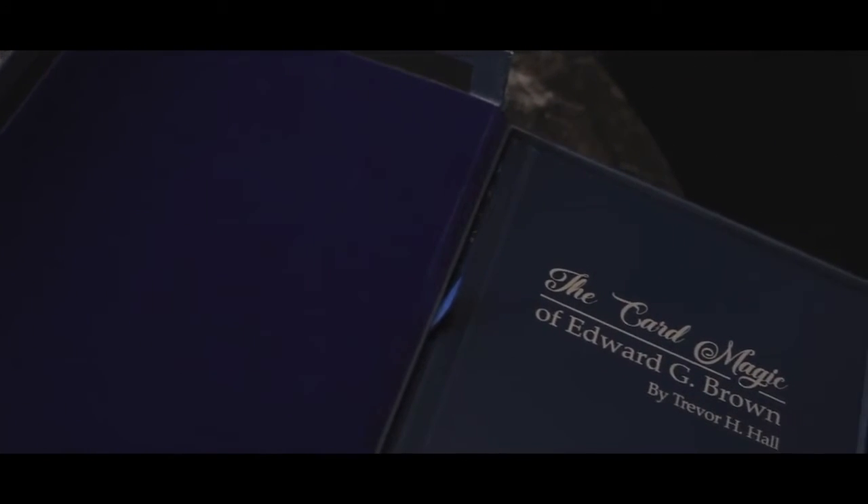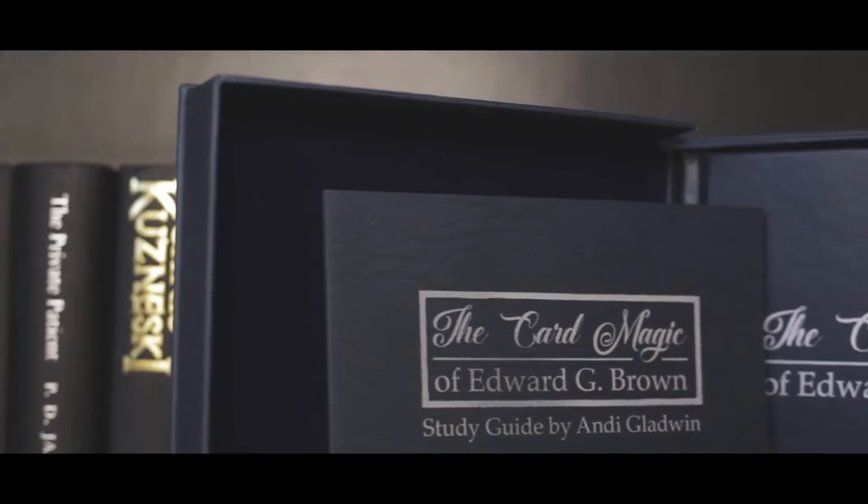It comes in this really cool case. It looks like a deluxe edition but everyone comes like this, and you get two books in this set. You get The Card Magic of Edward G. Brown and the study guides that I've developed.